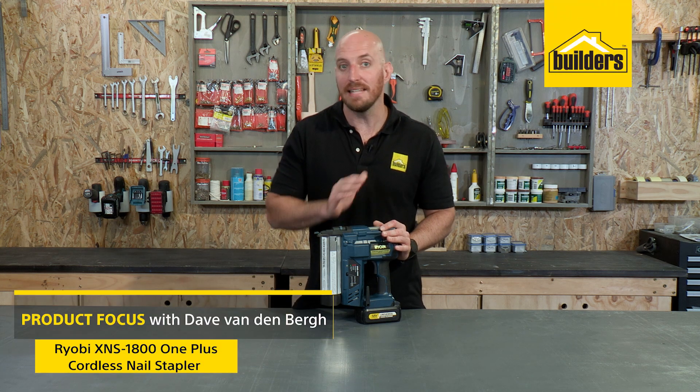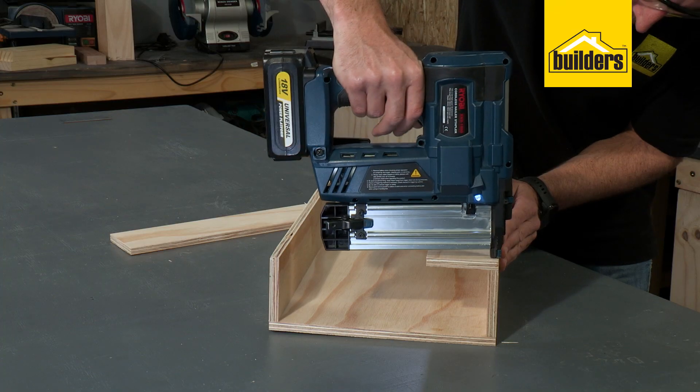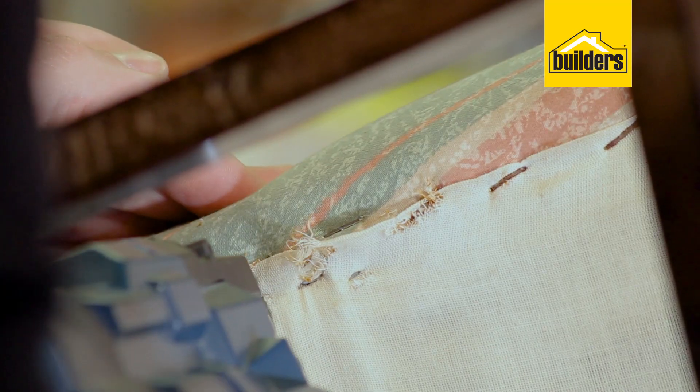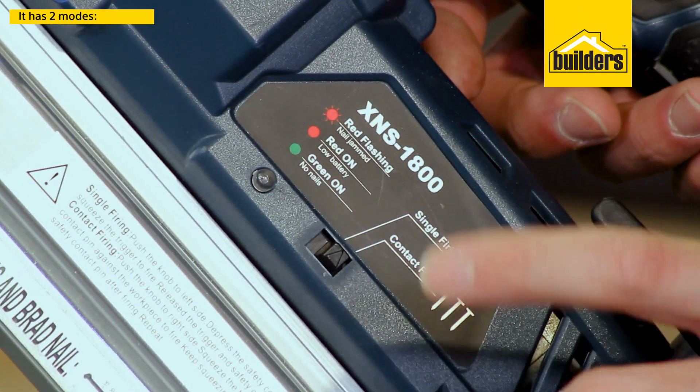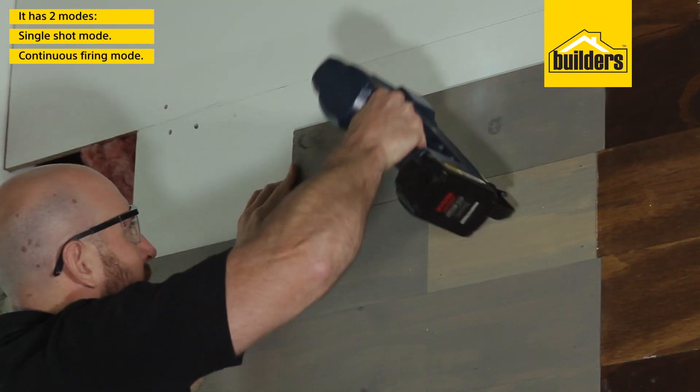This is the Ryobi XNS 1800 Cordless One Plus nail stapler. It makes quick and easy work of driving in nails and staples while fixing or assembling projects. The tool can be used in two modes: single shot mode or continuous firing, which is great for bigger projects.